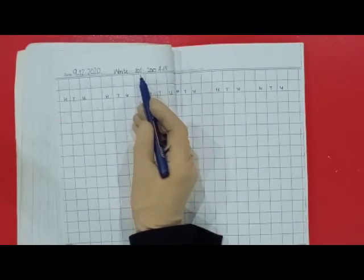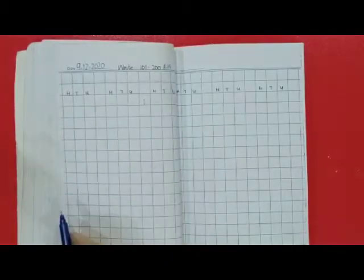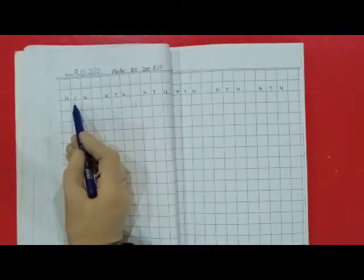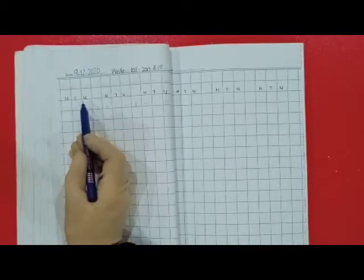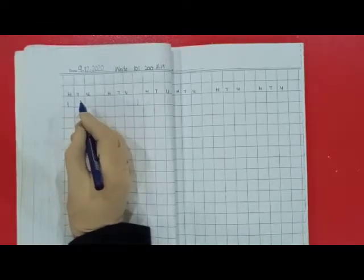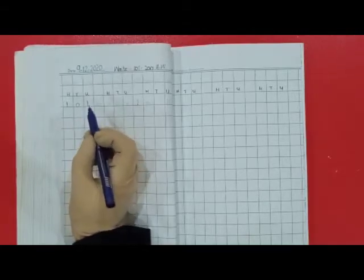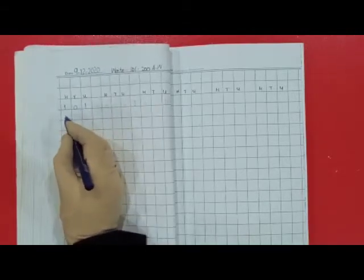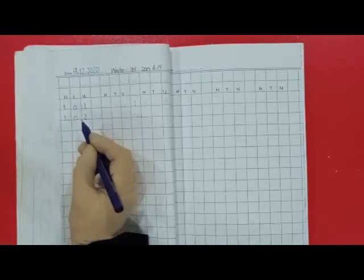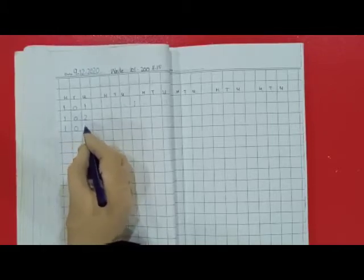Write 101 till 200. Dear kids, do you remember? H is for hundreds, T is for tens, and U is for units. So let's start: 101 — 1 hundred, 0 tens, 1 unit. 102 — 1 hundred, 0 tens, 2 units. 103 — 1 hundred, 0 tens, 3 units.